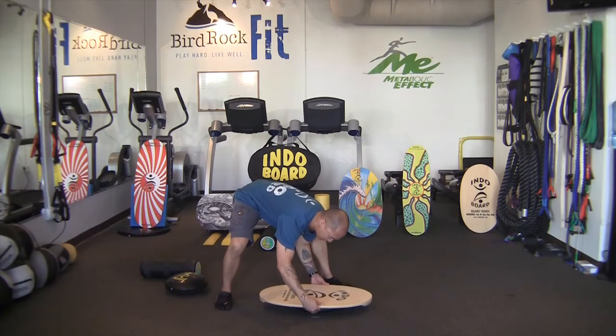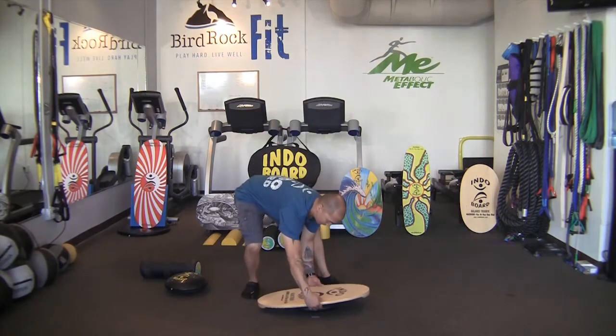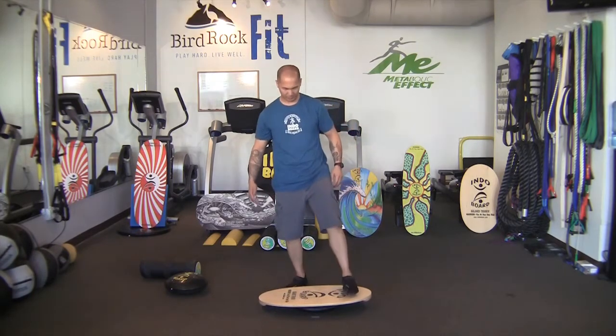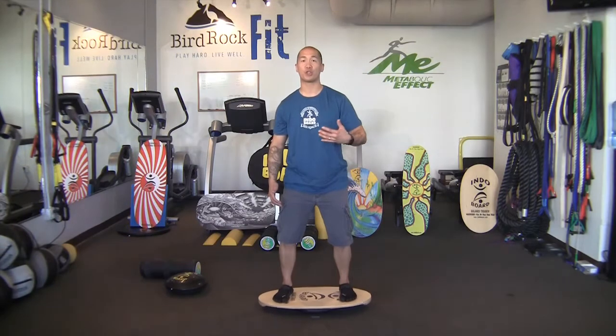Remember to make sure your fingertips touch both sides of the Indoflow Cushion so that you know you're centered, and you want the deck to be as parallel as possible. Stand behind the deck, shoulder width apart. As you can see, balancing becomes more challenging because you have a greater range of motion to control.